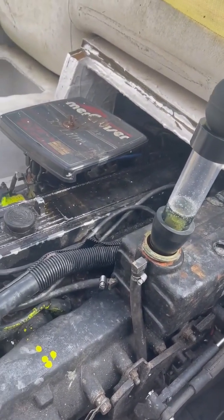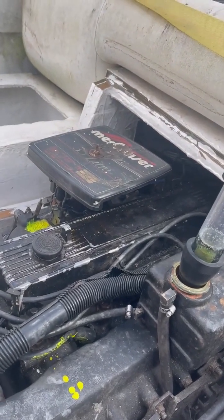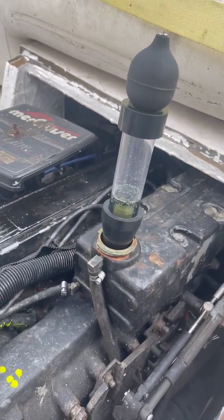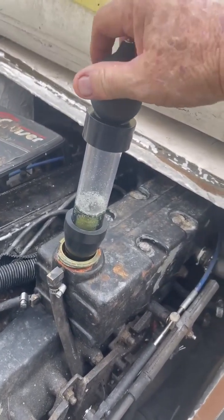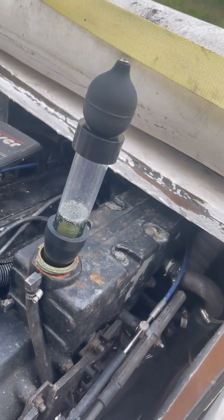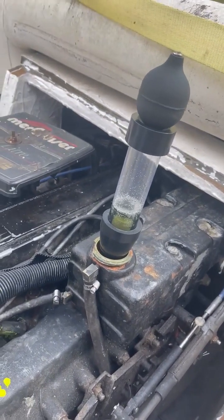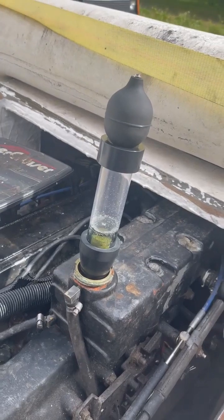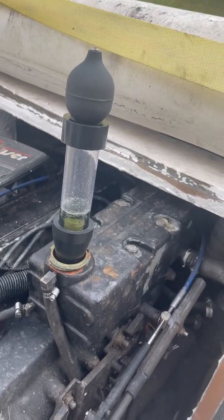So if you're working on one of these engines, go to my Facebook group, '3.7 liter Mercruiser,' and pull down all the service bulletins and read them. So far this is a good test — I don't see any problem here with it turning yellow. The fluid was completely dry prior to yesterday, and then yesterday I ran it for a while. Overnight it lost about half the reservoir.